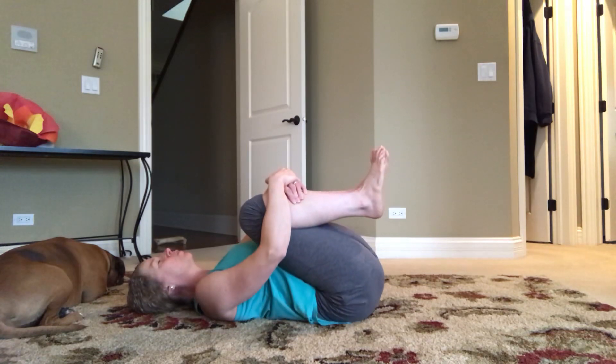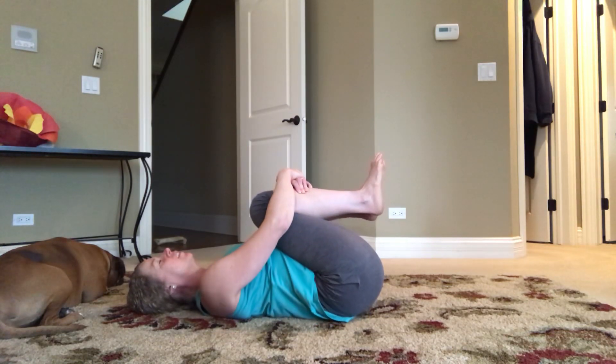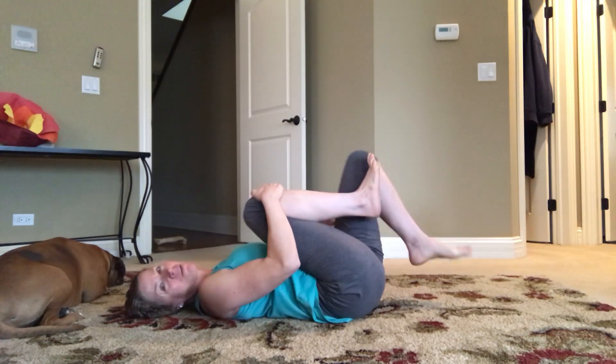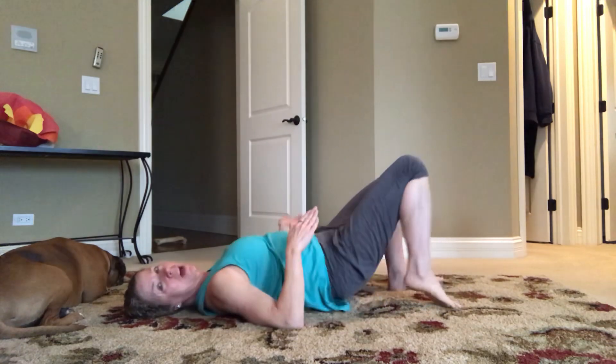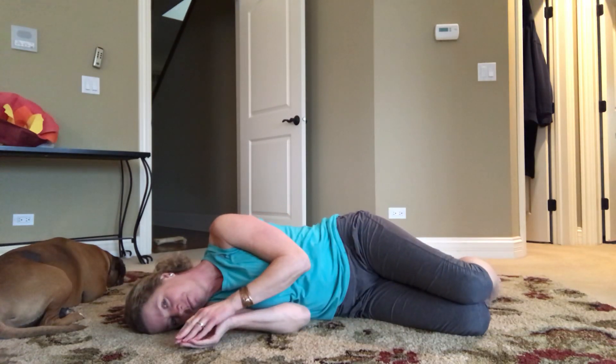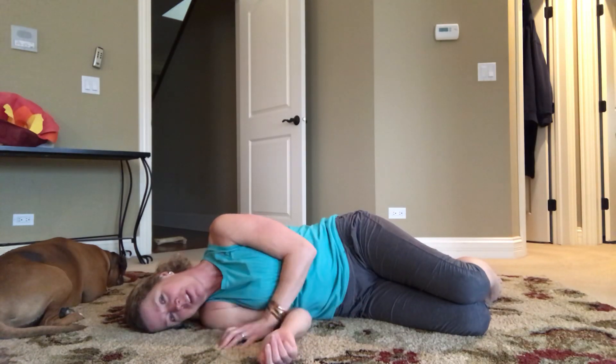Breathing in good, cool blue energy — let go of your tension and worries. One leg down at a time, we're just going to slowly roll onto our side. Stay here as long as feels comfortable.